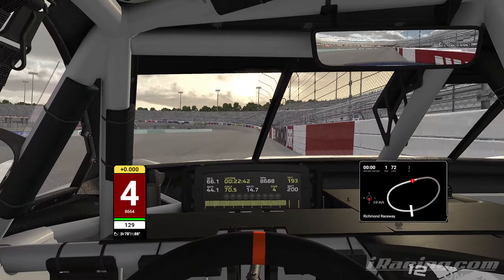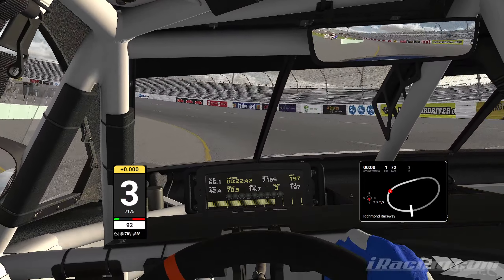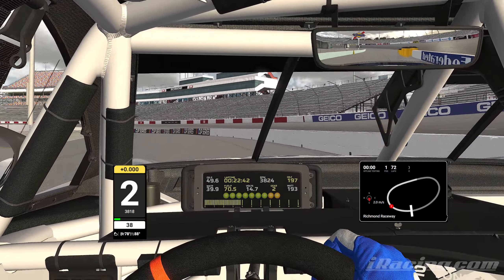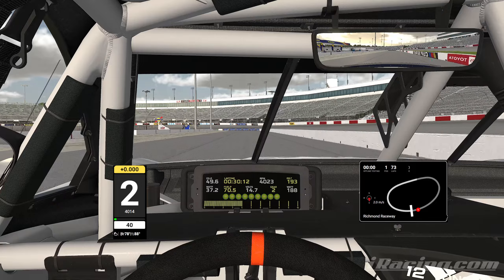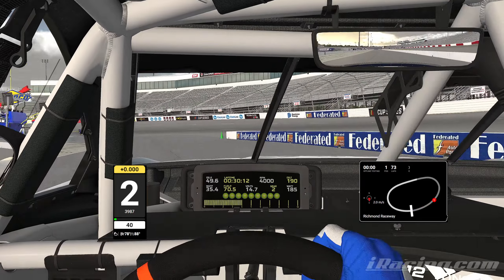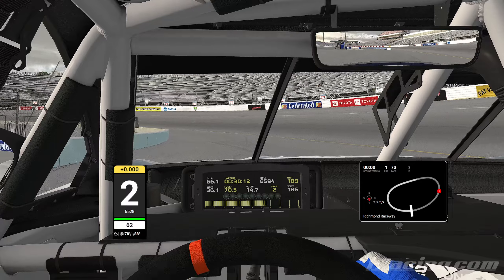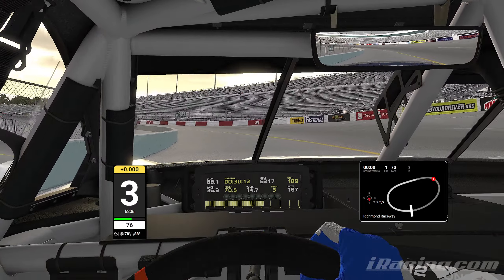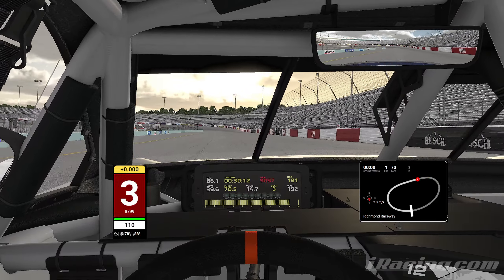Making our way to pit road — enter turn three like normal, never get off the brake, downshift to second gear, peel off down to 40 miles per hour as usual. There's your pit speed limit exit — keep it under the yellow. The blue cone is going to be right out of turn two, right there.